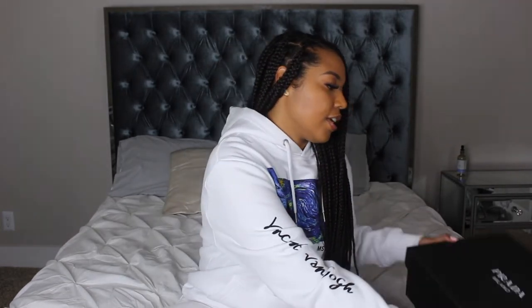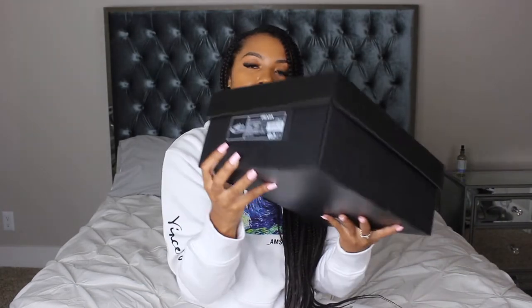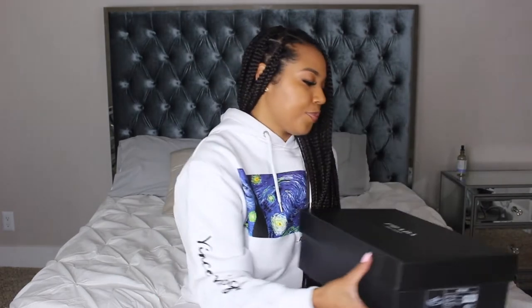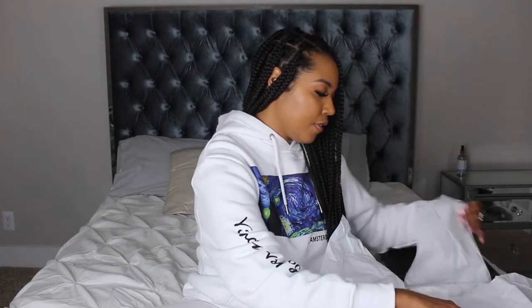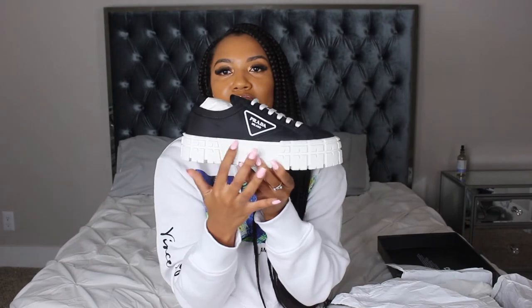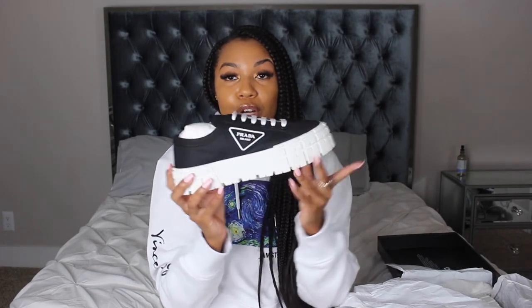I'm going to unbox these now. This is what the box looks like — here's the detailing with the size and then Prada. Let's see what these look like because I'm really excited. This is what it looks like.